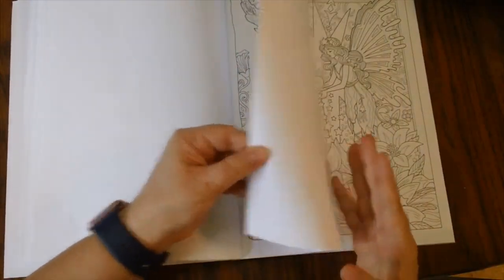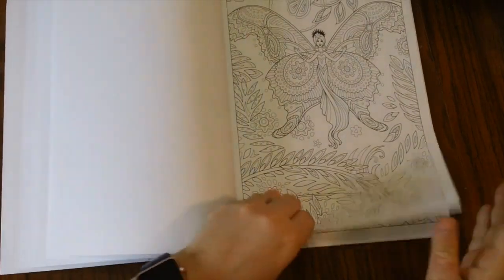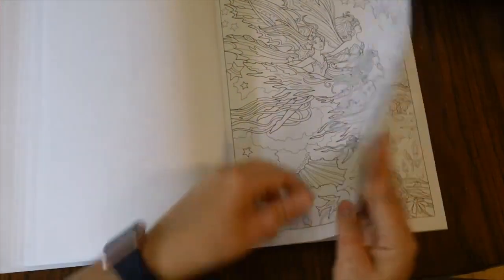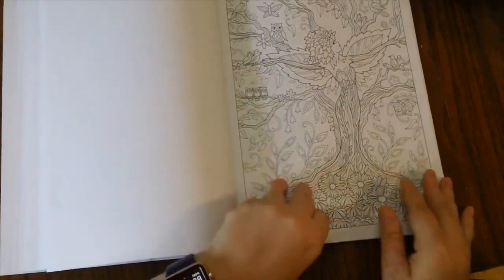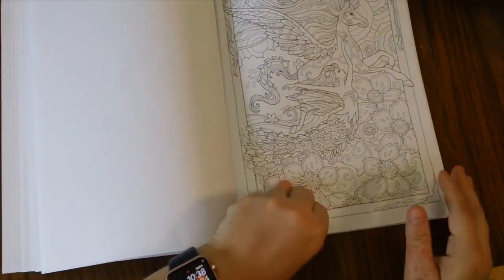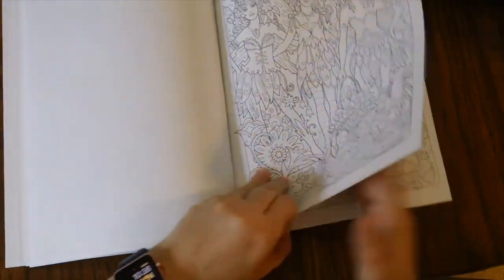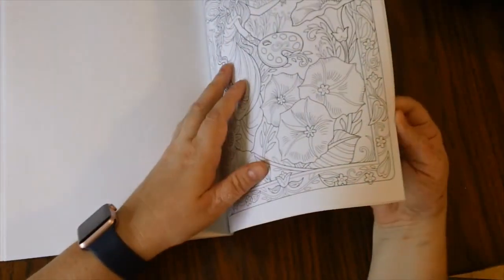This one has some pretty good detail — it's going to keep you busy for a while. The pictures are very pretty and I think they'll look beautiful when colored in. Creative Haven paper is pretty good, especially for pencil use. You can watercolor on it but watch your water and put something between pages so you don't bleed onto the next image. As you can see, it is single-sided, and we do have some very nice pictures in here.